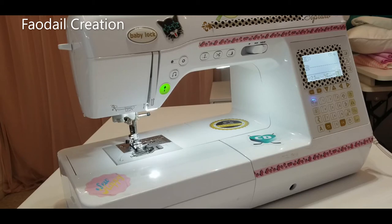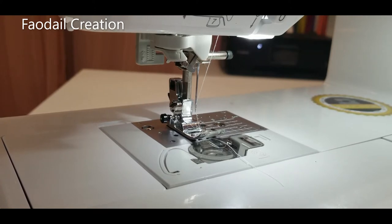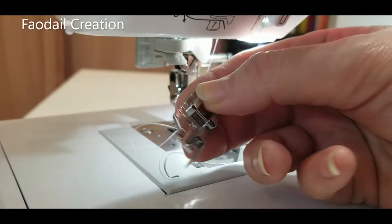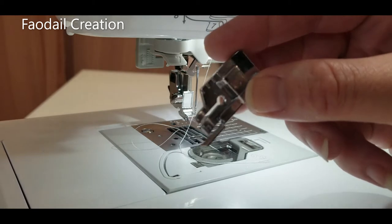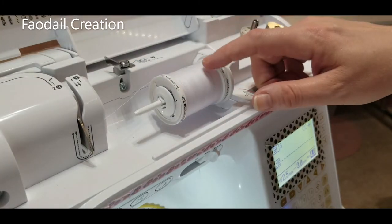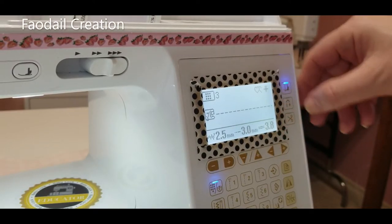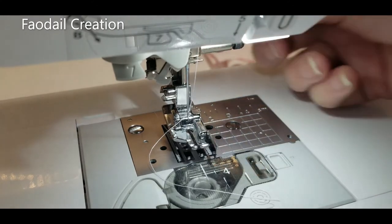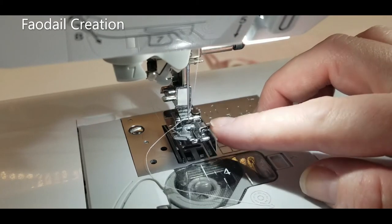I work using my Baby Lock Soprano sewing machine. Today we are using the 1914 microtex needle, with white polyester thread in the bobbin. I'm switching to a quarter-inch foot with a guide to get my quarter inch perfect every single time, and white polyester thread on top. I have the pivot key on, which raises the presser foot every time I press the accelerator — it's basically hands-free.